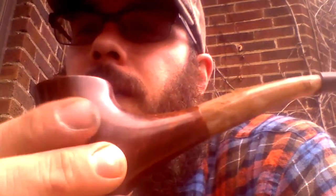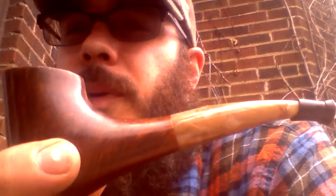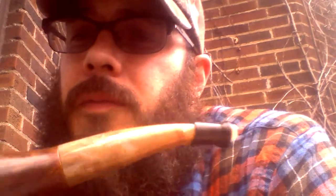It's got a very nice taste. I imagine the room note is going to be nice too — I can't smell it on the outside, and I can never smell what I'm smoking. I'm loving this pipe. I'm going to start breaking it in, and you're going to be seeing more and more of this pipe in my videos.